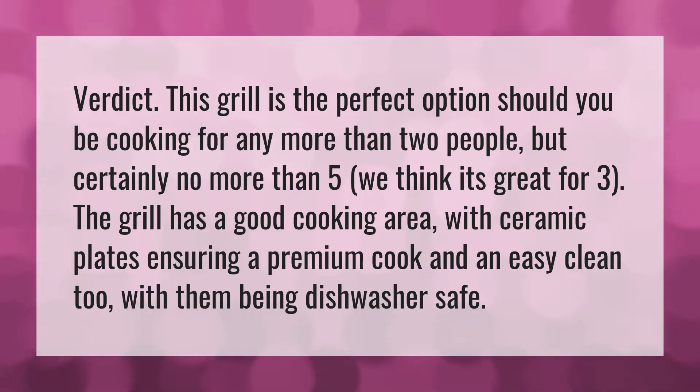Verdict. This grill is the perfect option should you be cooking for any more than two people, but certainly no more than five. We think it's great for three.